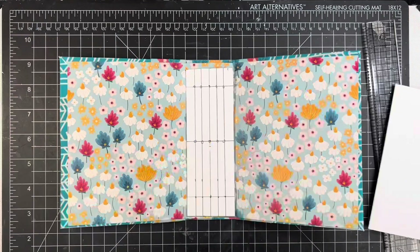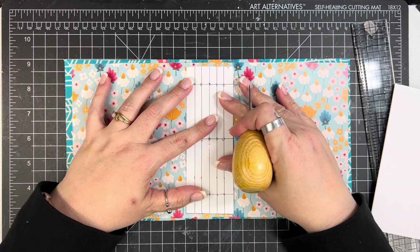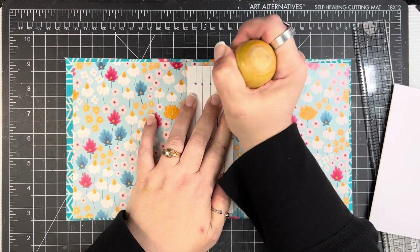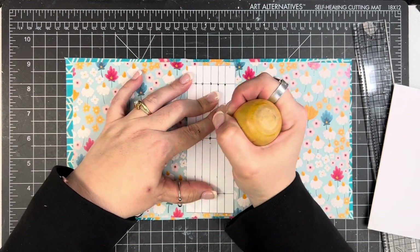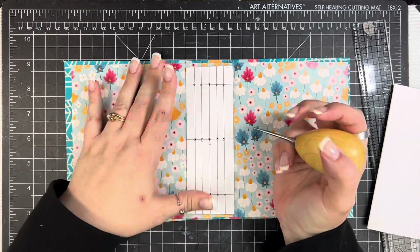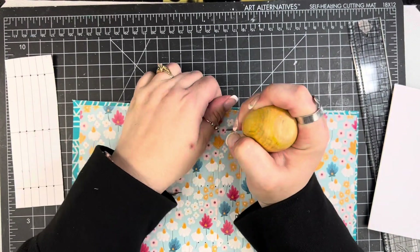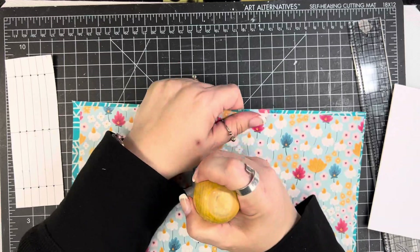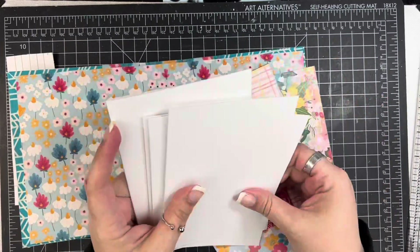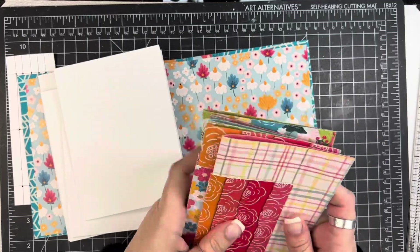I created a template to do the holes for my signatures. I took a piece of paper that was the same height as my signatures — six inches tall — and the same width as my spine, which is two inches, and I measured it all out. You could eyeball it if you wanted to. Since I'm doing five signatures here, I wanted them to look decent, so I created that grid, then poked the holes using the template into the spine and had to widen them just a little bit.